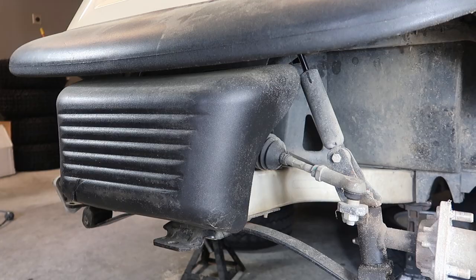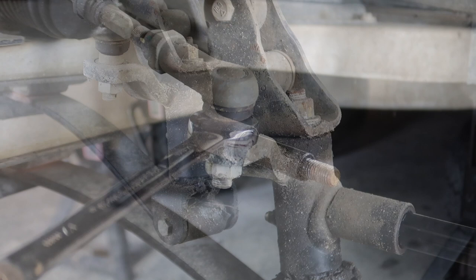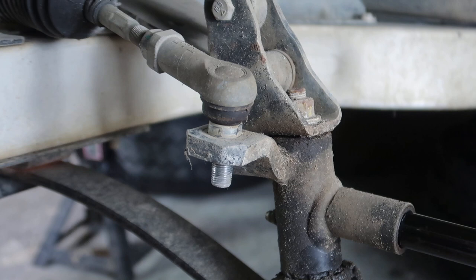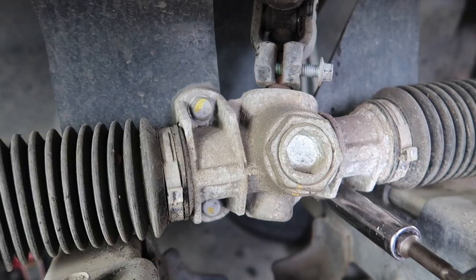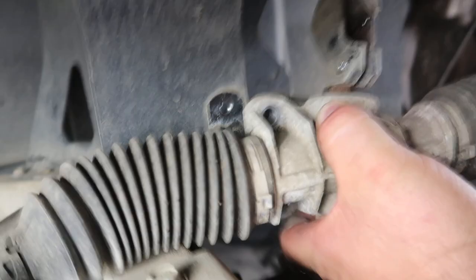Next, I'm using a 13/16 socket and an impact to remove the hub. Just slide the hub off the spindle and repeat on the other side. In order to remove the tie rod, we're using a 17-millimeter wrench to hold the tie rod in place while we use the impact and an 18-millimeter socket to break it loose. Next, I threaded the nut back onto the tie rod a little bit and used a soft blow hammer to gently pry the tie rod out of the spindle. Repeat on the other side. Next, we need to remove the steering rack. This is a 10-millimeter bolt holding the steering shaft into the steering rack. To remove the steering rack, it takes a 13-millimeter socket to remove these three bolts away from the golf cart's frame. Since my golf cart was pretty much stock, removing the steering shaft away from the steering rack was a little tough, but I used a pry bar to help give some leverage.